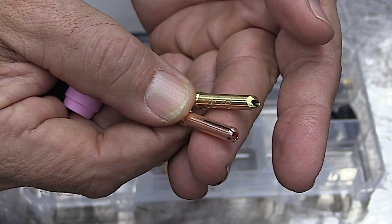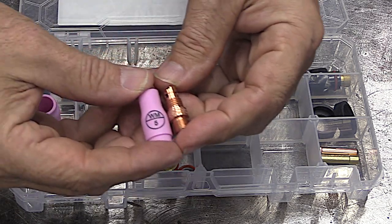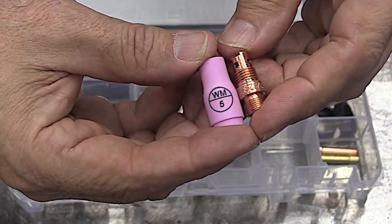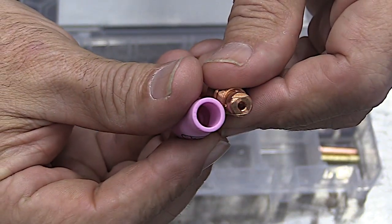It comes with 3/32 hardware, which is the most versatile. A furic wedge collet and a split CK collet. The standard ceramic number five cup with a standard collet body are so popular with really high-end aluminum welders that we made sure to include that.